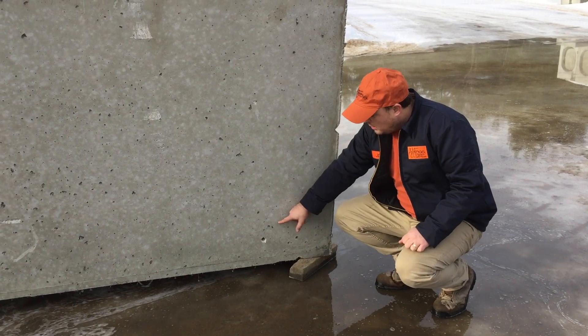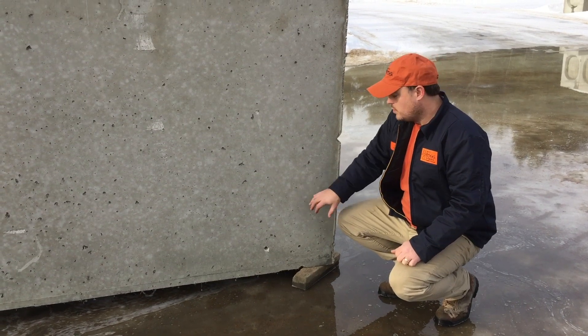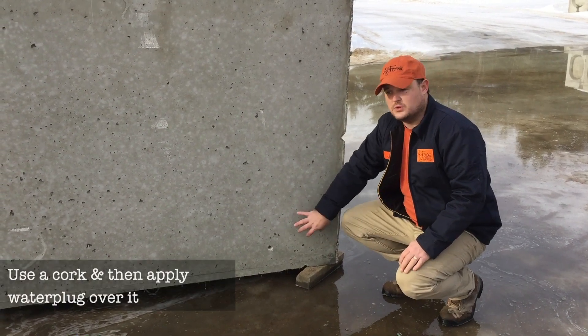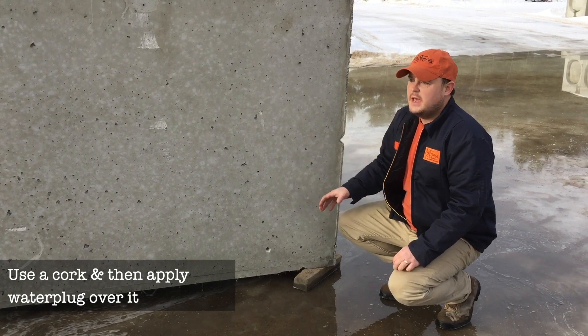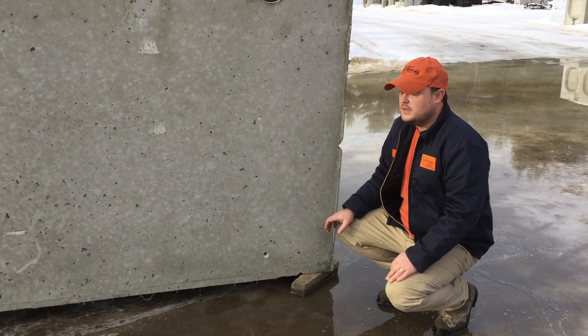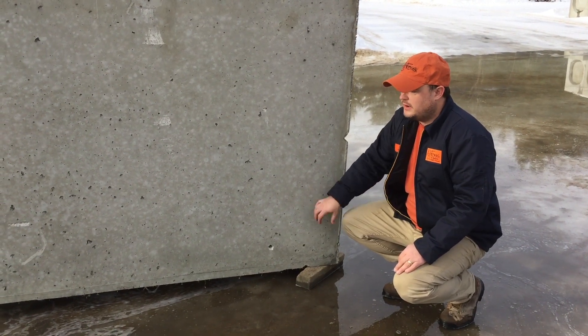So what we do is drill a weep hole so that any water that gets inside the tank leaks out. Then before we deliver this to a customer, we'll take a water plug and plug it so it's nice and watertight. Because we deliver this tank in one piece and keep it in stock in one piece, we have to keep a weep hole until it's going out for delivery.